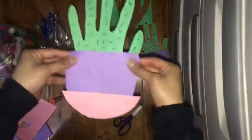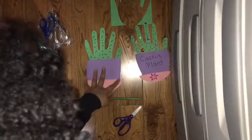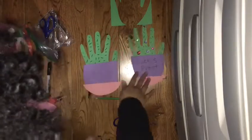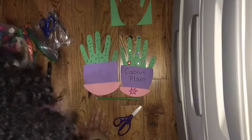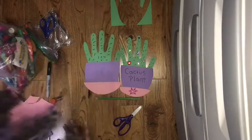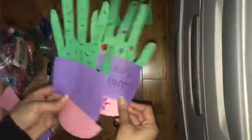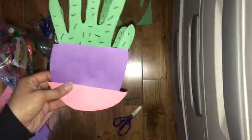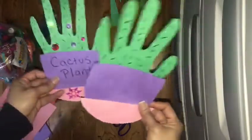You can decorate the pot — add some flowers, gems, or a flower in the middle, whatever you want. But that's basically it! This is your cactus handprint paper craft.